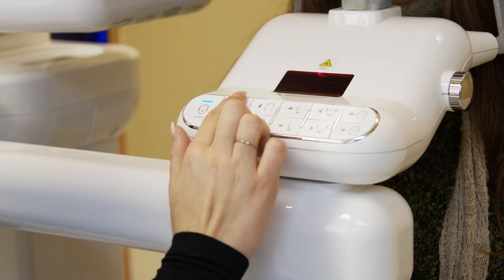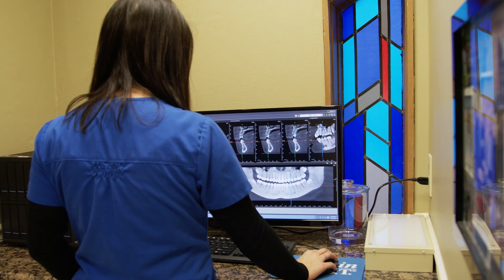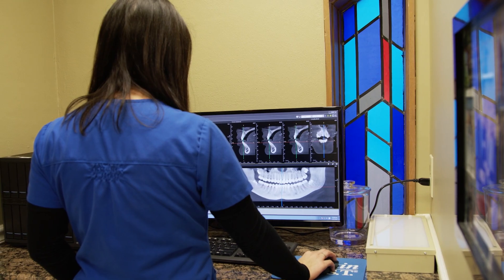But regardless of that, if you don't have one, you really should think about getting one. Then you can upload those cone beam scans right to our portal and we can make your CT guided stents. You can also upload your digital impressions — if you have a digital impression scanner, you don't even have to send models or impressions in the mail. You can send it all digitally, which will save a couple of days shipping.